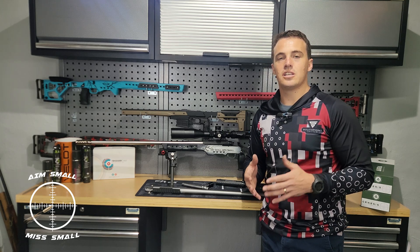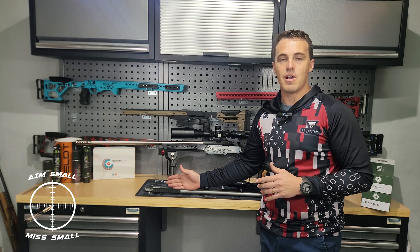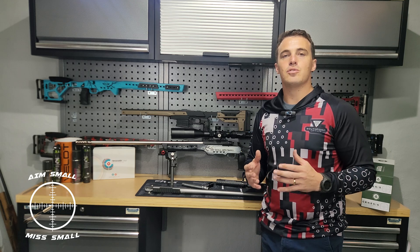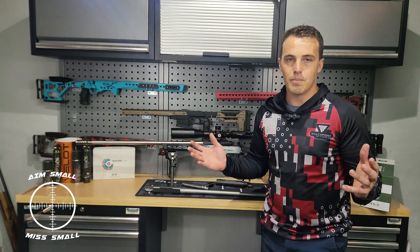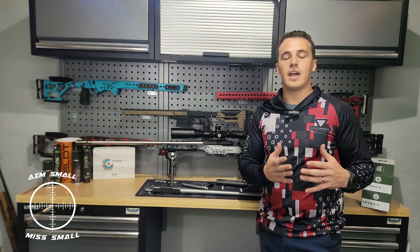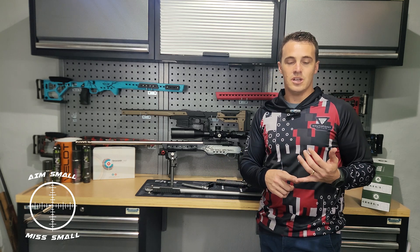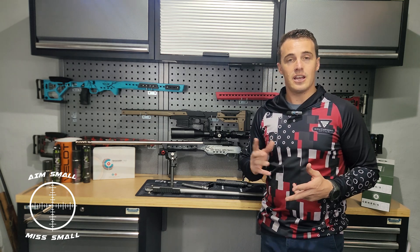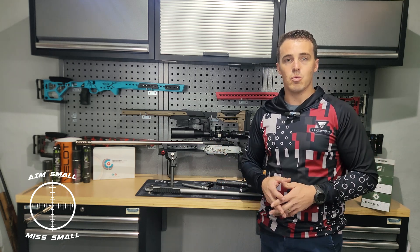I thought about going into this in a little bit more detail and explaining why the difference, and what you can do if you have a standard barrel to increase accuracy a little bit more. So today we're talking about action blueprinting or truing. I went to Eagle Barrels with all my equipment and they allowed me to take pictures and footage of what action blueprinting is and how they do it.